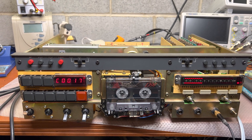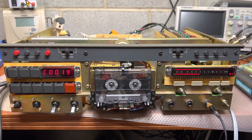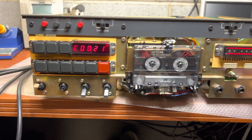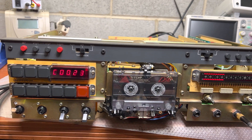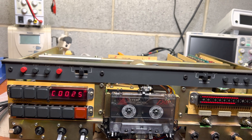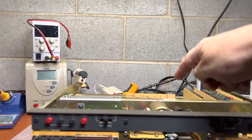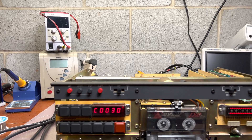Hey guys, I just completed a full recapping of this deck. It currently plays very, very nice. It was a long process, but it's straightforward — like one, two, four, six, seven, eight, nine, ten — ten boards have been recapped.